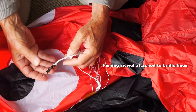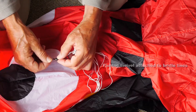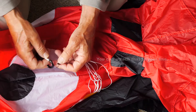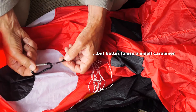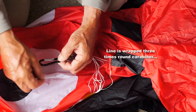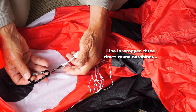There's a good fishing swivel attached to the bridle lines so that the spider is free to rotate. You can attach that swivel directly to your kite line, but best is to use a small carabiner — wrap the kite line three times around the carabiner and that will hold it very well.